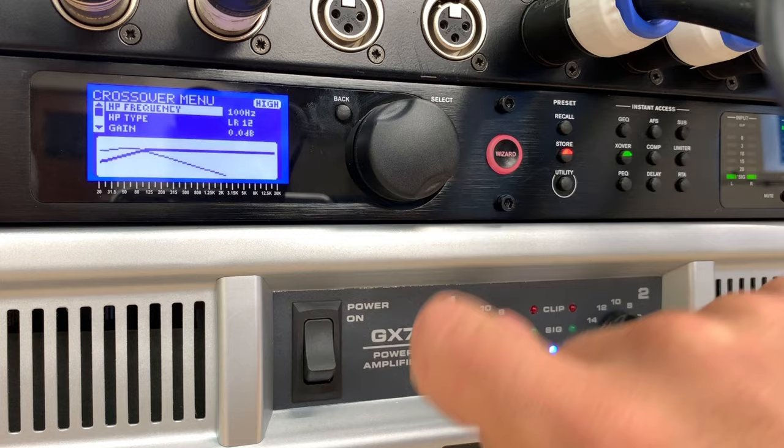We've got the polarity setting there too, and that's pretty much the crossover settings. You've also got PEQ — parametric EQ. Pushing that allows you to EQ either the bins or the tops with multiband parametric EQ.